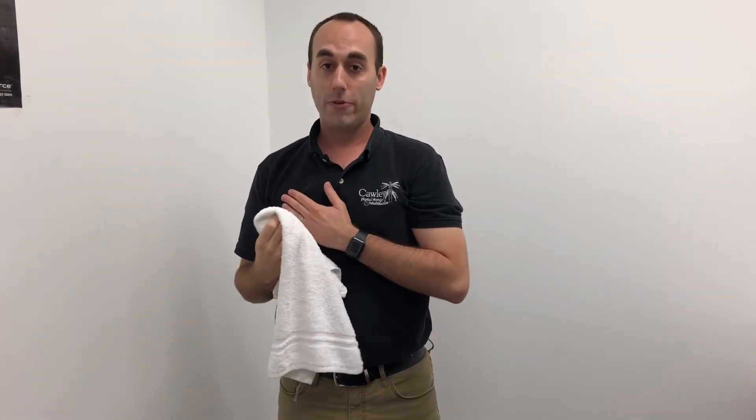If you have any kind of questions about any shoulder issue or anything involving your shoulder, please do not hesitate to give us a call at 570-208-2787 and we'll help you guys every way we can. Thank you.